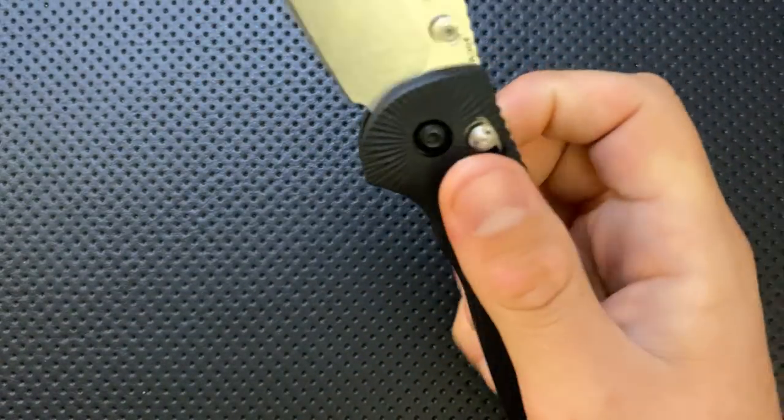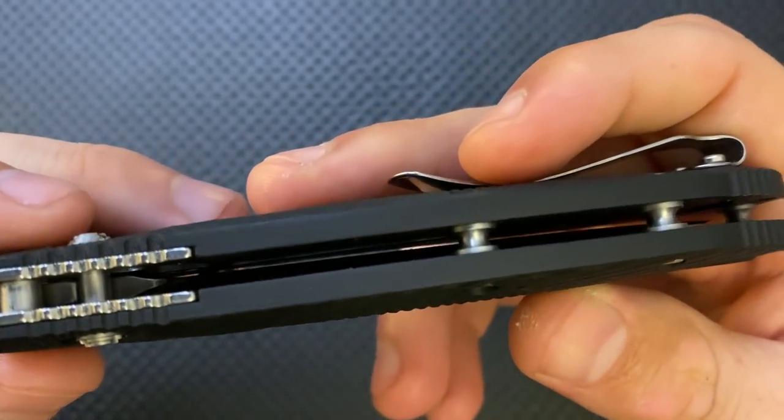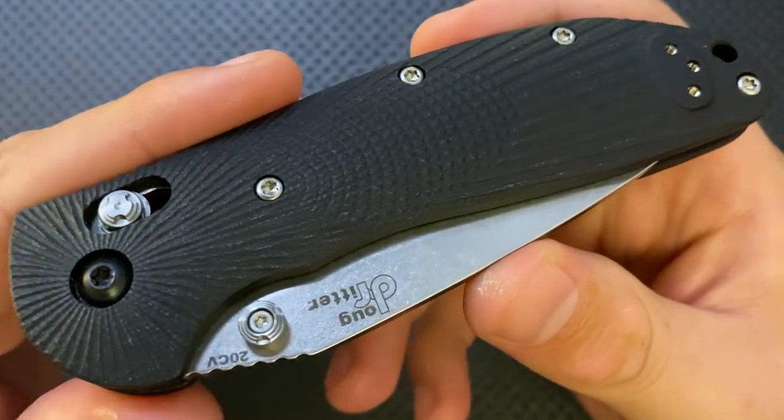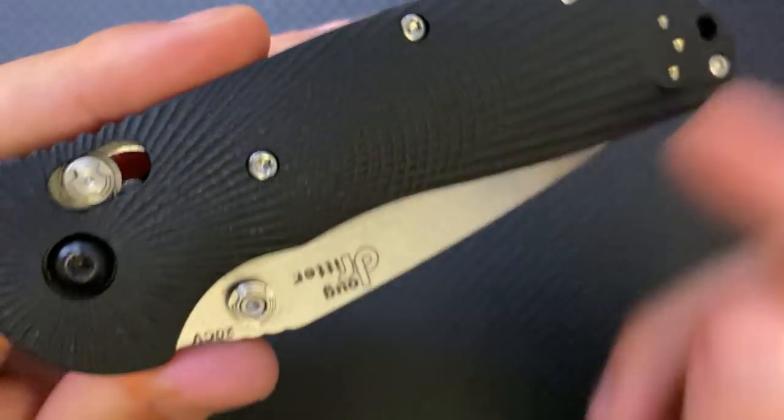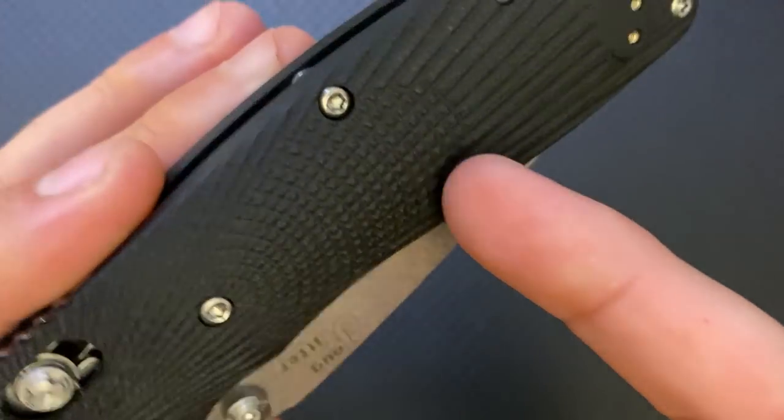Next thing — the handles on these are great. This is a G10 handle. Although it may not look like it immediately, this is just flat-out G10, and it has been milled in a beautiful way. You've got a sunburst coming off the pivot, and you've got these little radiuses cut into it.